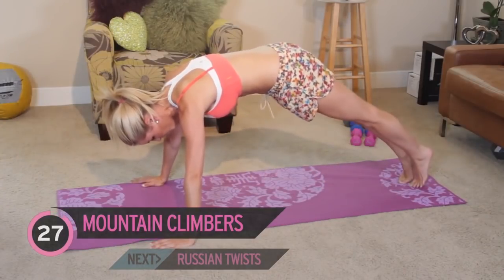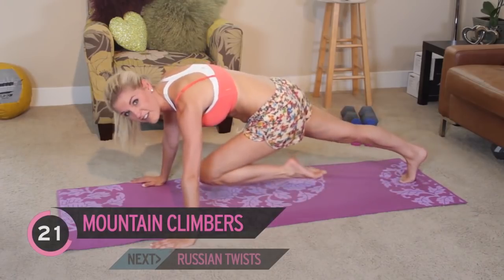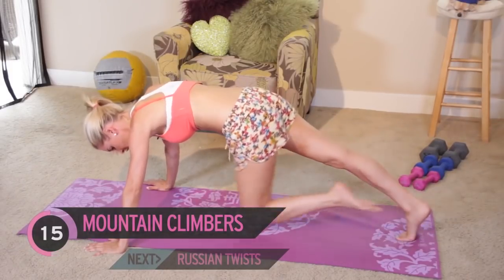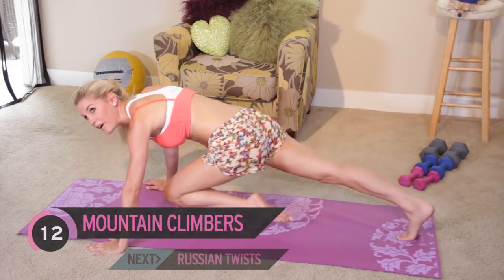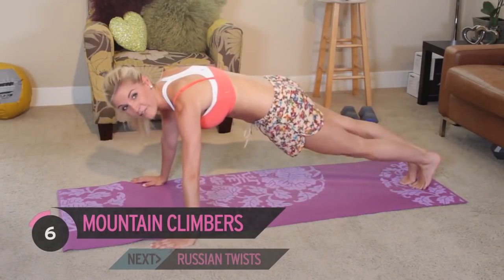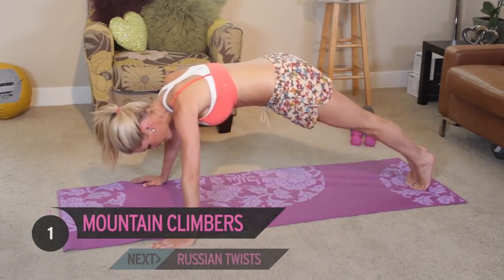Nice and controlled. Bring that knee into the chest, keep that tummy pulled in. You should be starting to feel your abs working now - I can definitely feel mine. Come on, keep it going, we can do it. We're going to work through this together. No one is quitting on me. You do this every day, you really are going to improve those abs. Woo! Give me one more, and release.